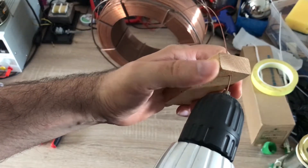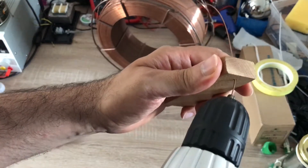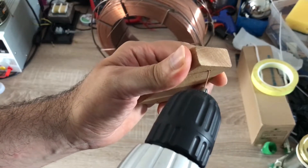Now what we have to do is bend this wood a little bit to create some tension on the wire, and then turn on the drill and pull it away from the wood. So create the tension and then turn it on.